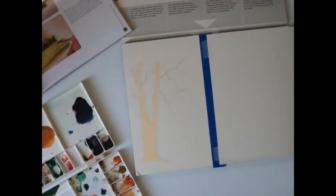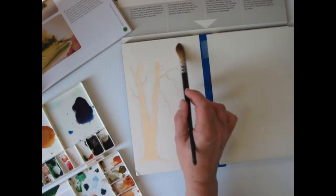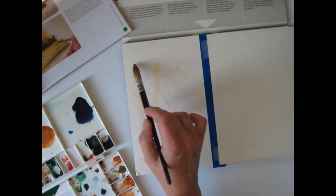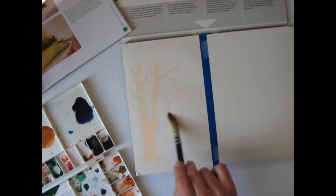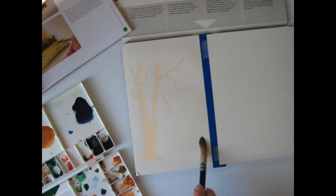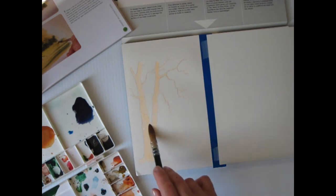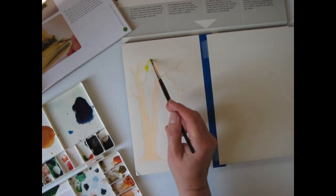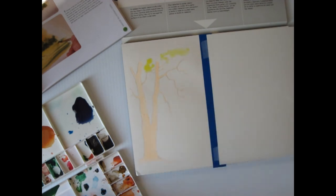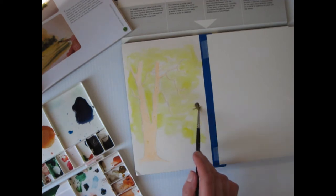I'm back. Now the first step is to wet the entire top area. I hope I did alright with the frisket there because I had a little bit of a problem on the trunk. It's got to be wet to do this, and I'm supposed to drop in the paint right away. So I'm supposed to drop in the yellow.